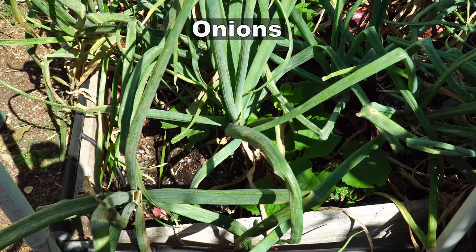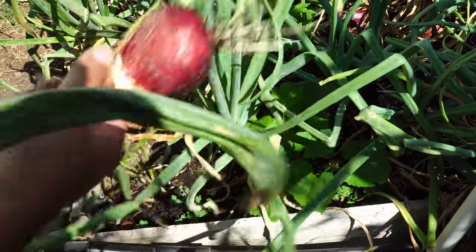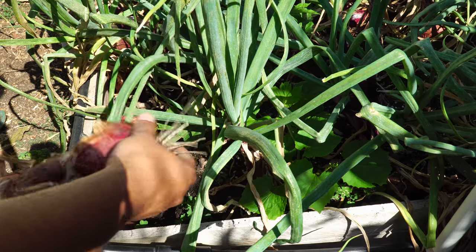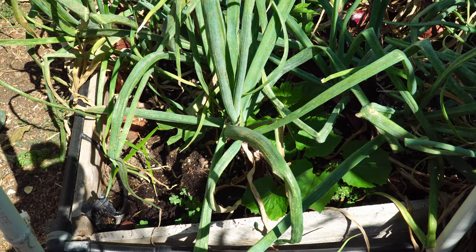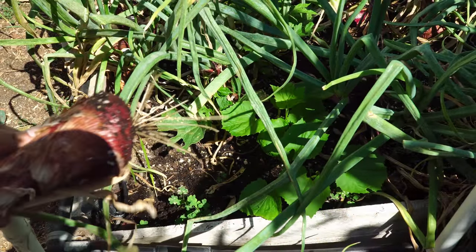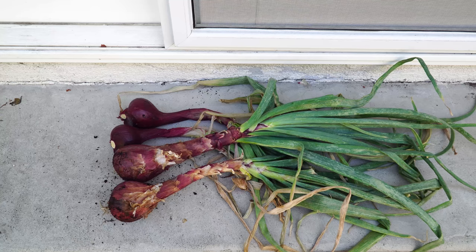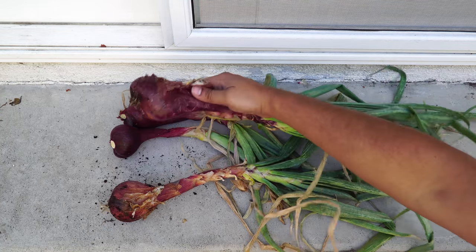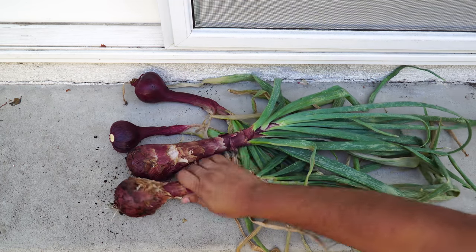We harvested our red onion sets that we planted in December — it took about six to seven months for this onion plant to grow. As you can see, they are pretty large heads and at this stage they can be harvested and dried. I did notice that I over-watered some of these onions, as I mentioned in my other video, but overall a great-looking harvest.